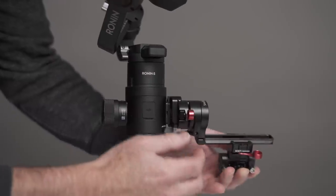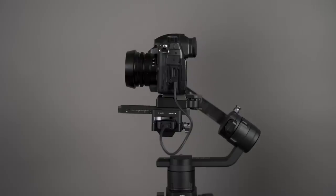In this part of the video, I'm going to walk you through balancing the Ronin-S with your camera. For this example, I'm using the Panasonic GH5 with a prime lens. I'm going to give you some tips. I like to use prime lenses when I'm using a gimbal, and I like to use wide-angle lenses. For this example, I'm using a 15mm, which is a 30mm full-frame equivalent lens.